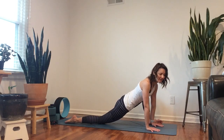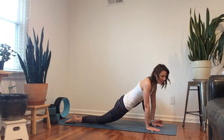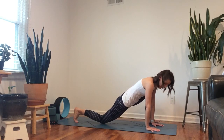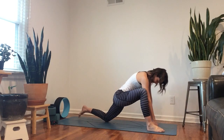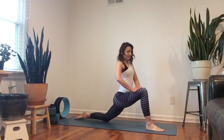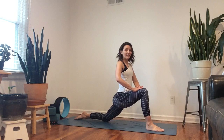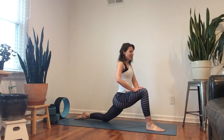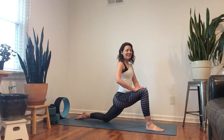Settle in here for a few breaths, breathe into that hip. Then release to switch sides — let's just step back and switch. Once you're there, ankle on your knee, just rise up. Same thing this side — inhale, front heel and back knee press away from each other, exhale squeeze it in. Press it away, squeeze it in, press away, squeeze it in, a couple more.